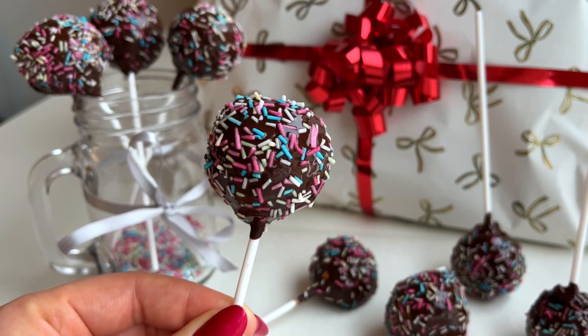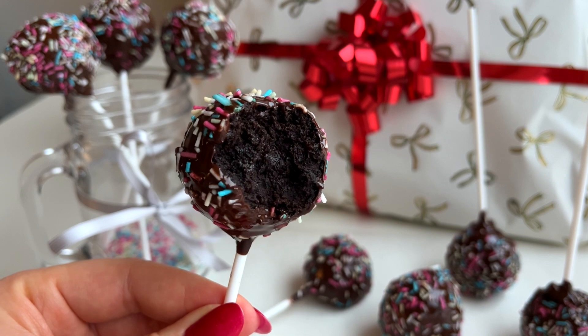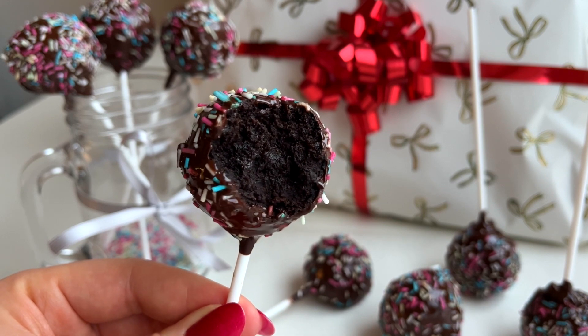And here are the ready brownie cake pops — these are such a fun and yummy dessert idea. Written recipe is in the description box, enjoy! Thank you so much for watching. If you have any recipe ideas that you'd want me to create, you can write them down in the comment section below. See you in the next video, bye!